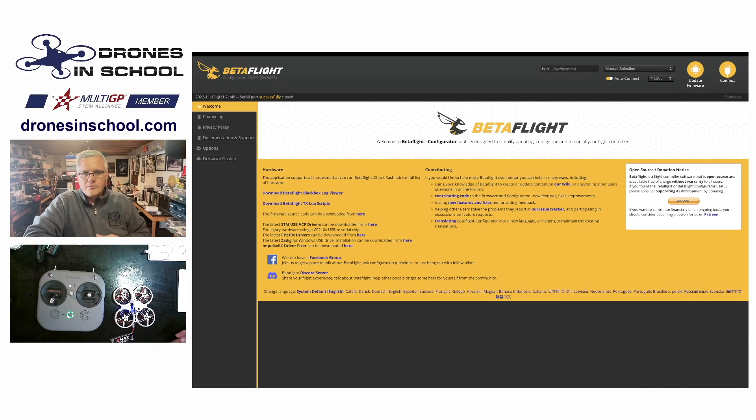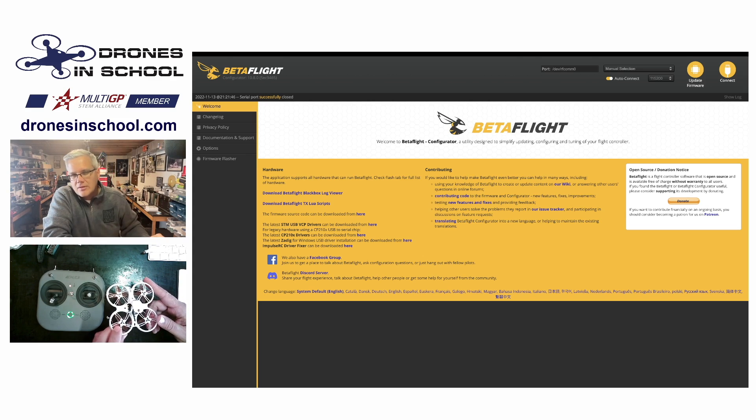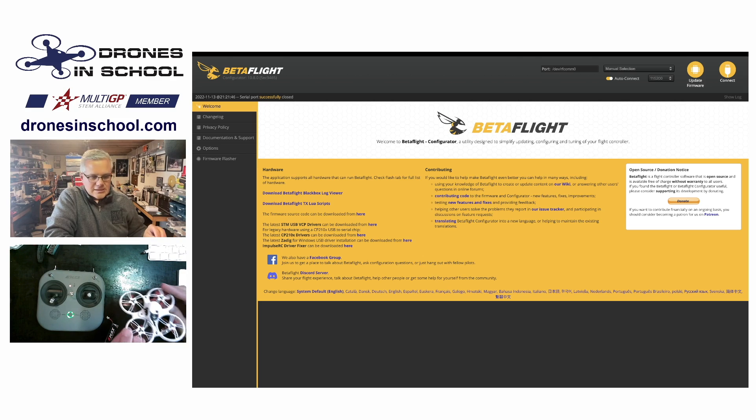Hello, everyone. Welcome to this tip from Drones in School. We have a lot of our teams now starting to use our Tiny Hawk 3 platform, which you'll see here on the screen. As they're starting to do that, we're getting requests from some of our advisors saying this thing's a little bit too much for some of our new pilots. Is there a way to kind of tune it down? So we're going to talk about a little bit of that today.